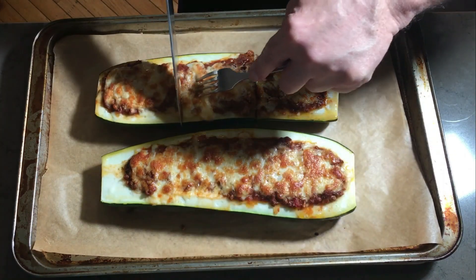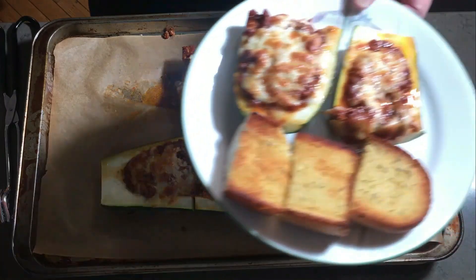We'll add some garlic bread, because the filling is based on a pasta sauce after all, and we end up with this.